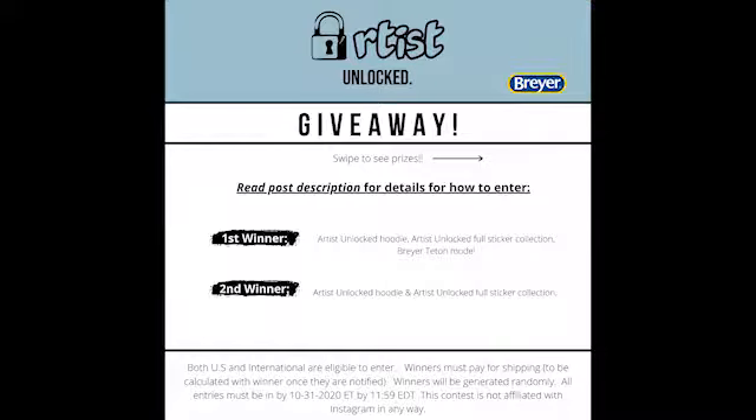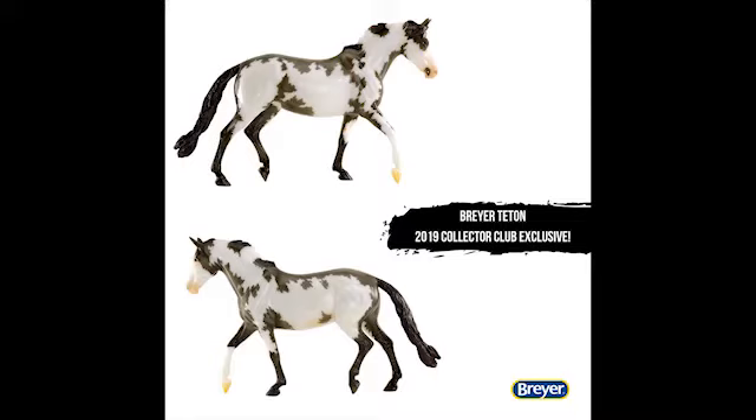If you watched last week's episode, you might have seen me tease something going on on my Instagram page. Now that it's live, I'll go ahead and share with you guys as well. I'm hosting a giveaway on my Instagram account featuring some Artist Unlocked merch and a special exclusive Briar model kindly donated by the lovely ladies at Briar. Sometimes my life just doesn't feel real, and this is definitely one of those moments. Thank you so much to Briar for supporting the show and supporting this giveaway.